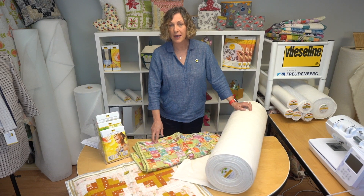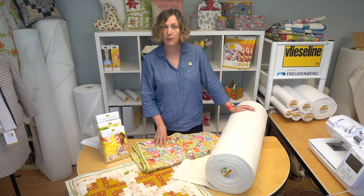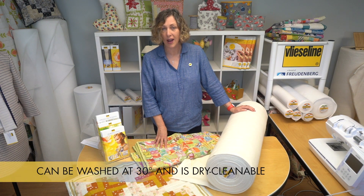The fibers of the soya mix wadding are antimicrobial and have a cooling nature. The wadding can be washed at 30 degrees and it is dry cleanable.